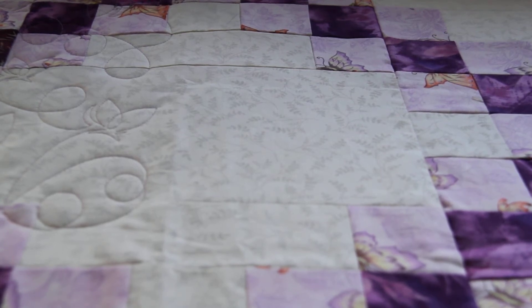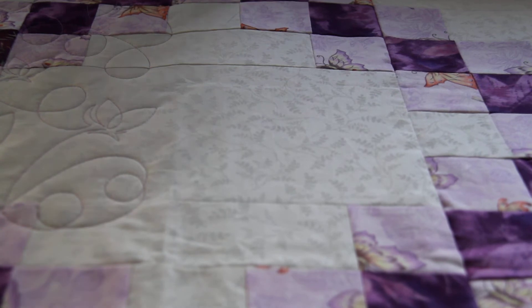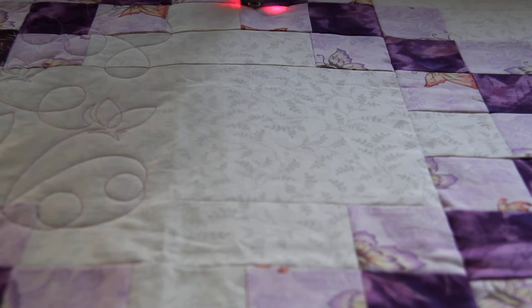So this is butterflies and loops, and there are butterflies on the quilt so that made it a pretty appropriate choice. It's about 10 to 12 inches, so it goes a little bit slowly because the butterflies are quite intricate — but you can see how it speeds up on those loops. It does take a bit longer to do a pattern like this because of that intricate little butterfly in it.